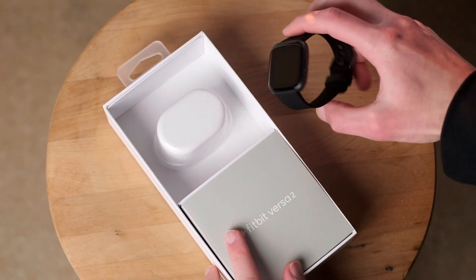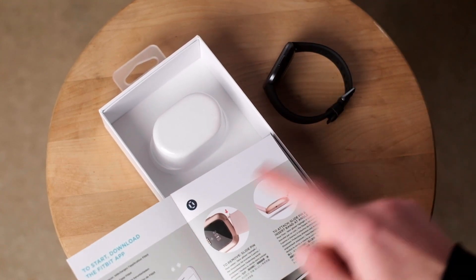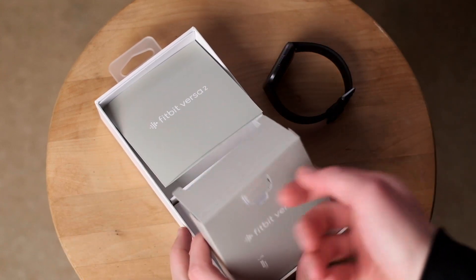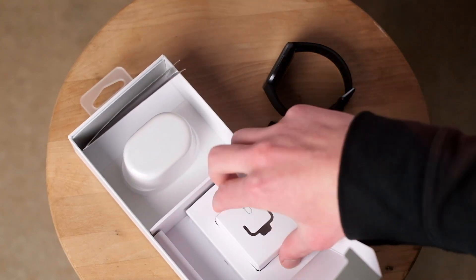Opening up the box here, we're presented with the Fitbit front and center. And directly below that is a quick start guide. And underneath that is a large watch band on the left and the charger on the right. Minimalist packaging, but still very nice.